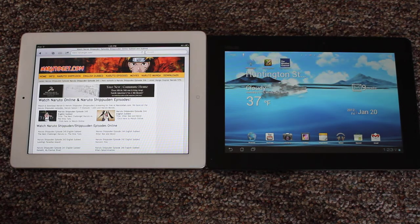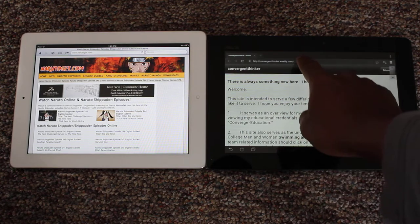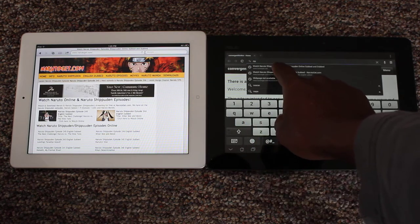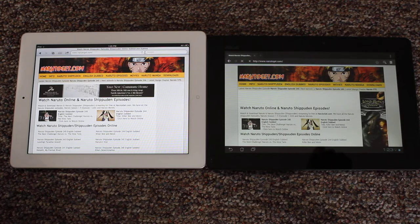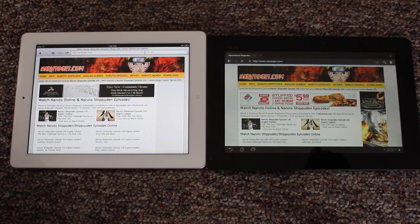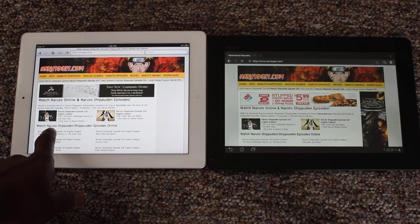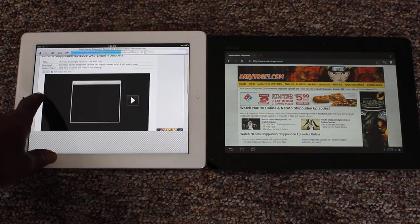You'll see that it won't display much, and I'm going to load the same site on the Transformer. It's still loading, and you can see it's playing Flash script on the right side here. I'll click on a video here — nothing's going to happen; I'm not going to be able to do anything with it on the iPad.